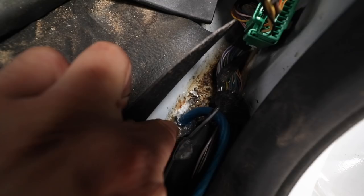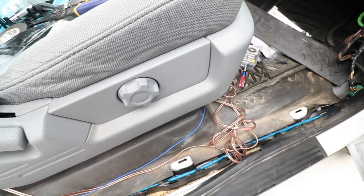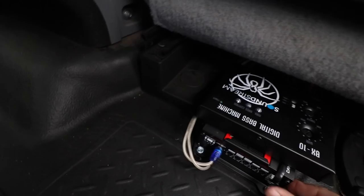We got our power wire running through here, over to where our amp is going to be — which is going to be under the seat. We're going to clean all this area up; it looks like a rat's nest right now. I'm probably going to get started securing the amp and everything under the seat, then getting all this cleaned up and ran over to the dash. All right, everything's mounted already. I used some self-tapping screws so the amp wouldn't move — it's nice and solid.